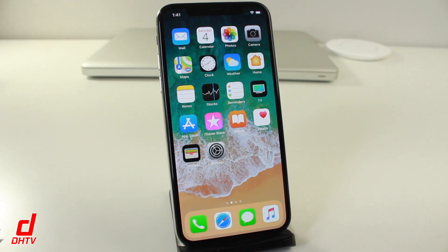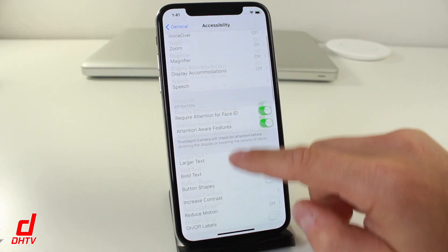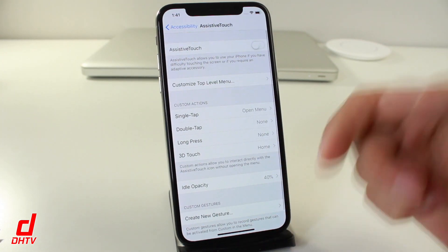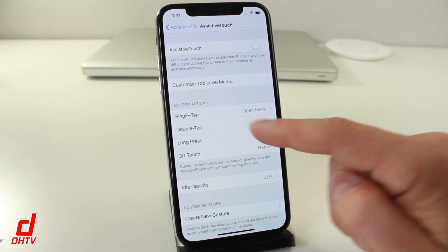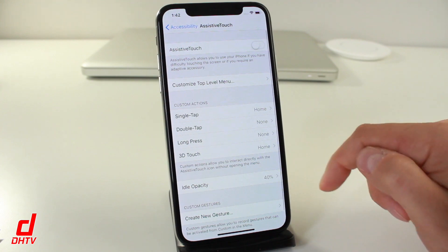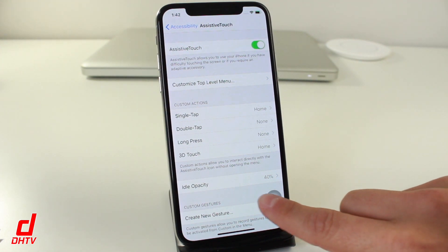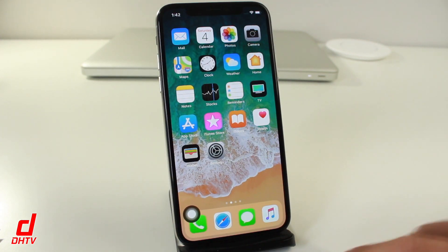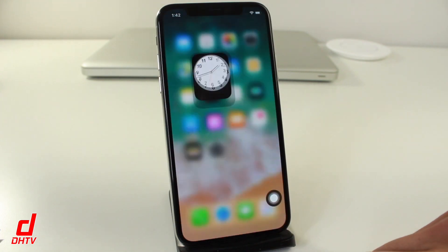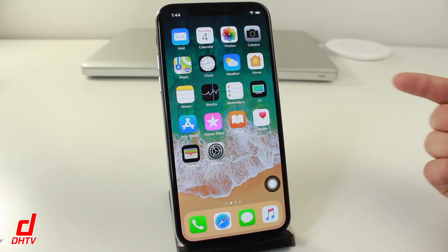Now let's get into creating a digital home button. Go to Settings, scroll to General, tap Accessibility, then scroll down to Assistive Touch and tap it. You can customize it — under Custom Actions, a single tap opens a menu. Set it to Home, then turn on Assistive Touch and you'll see a little digital button appear. Because we set the custom action to Home, tapping it takes you home from any application. You can place it wherever you want on the screen.